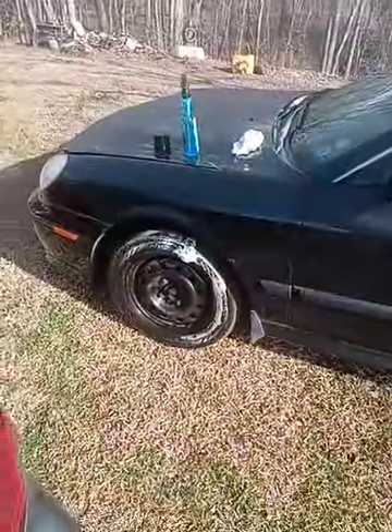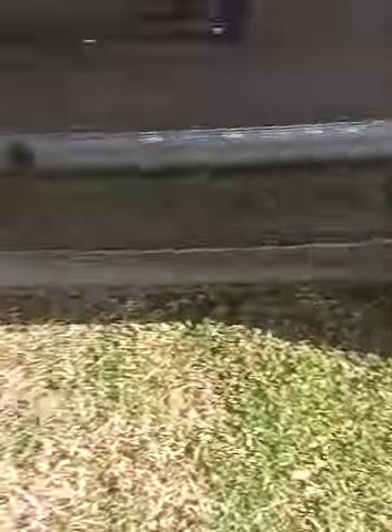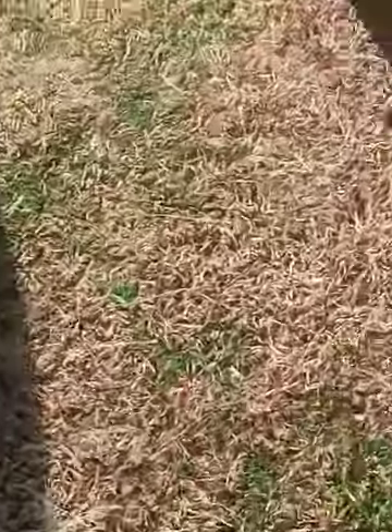Next up we're gonna be doing the interior. You can see it's already doing a job on the tires — this one too — it's taking care of our stuff.